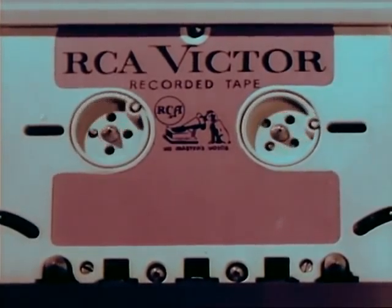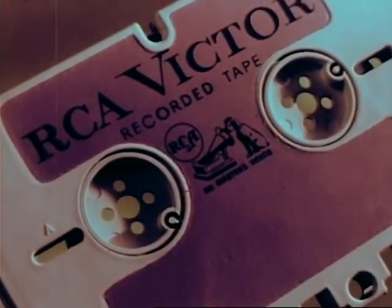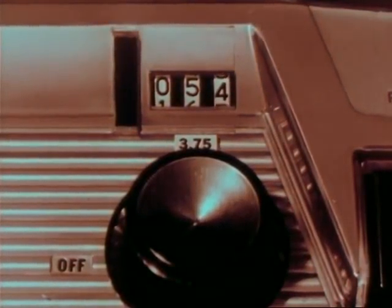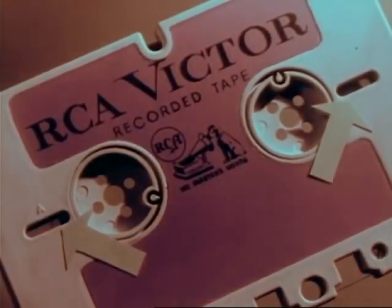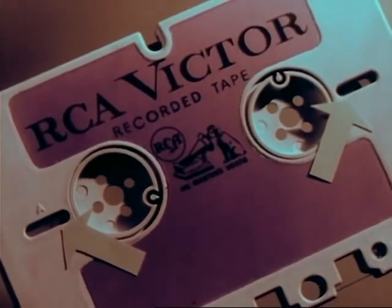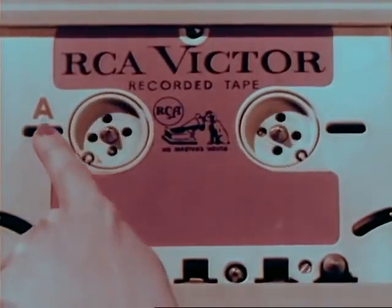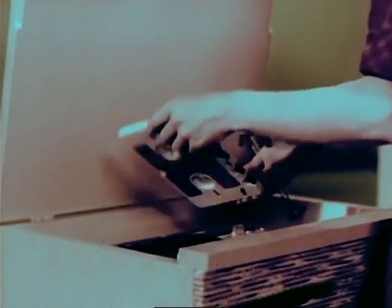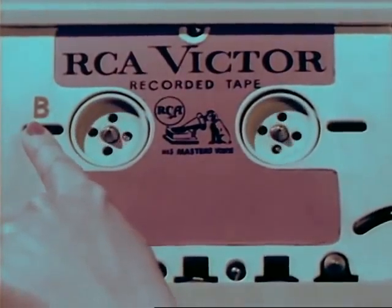And now some more features of the dramatically new RCA development. For easy, convenient indexing, you have: first, the footage counter, giving you an indication at all times of how much tape has been recorded or played; second, two conveniently located windows to provide a further visual check on how much tape remains on each reel; third, for easy reference, the first side of each selection is labeled A, while the second side is labeled B.